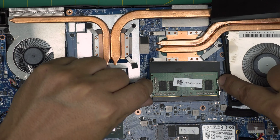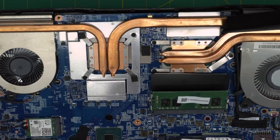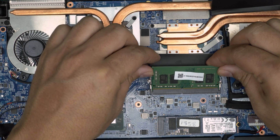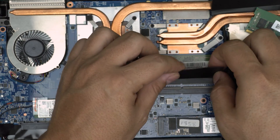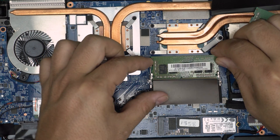To remove the RAM, put your fingers on the side triggers and pull them away — the RAM will pop out at a 45-degree angle. Slide it backward in the same direction to remove it. There's an 8 gig stick here; the second one is right underneath. Pull the triggers the same way to remove that one at 45 degrees.